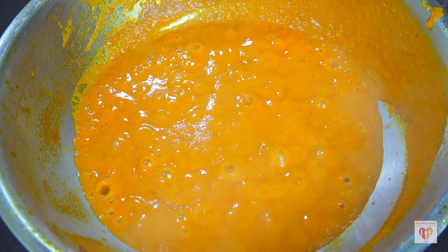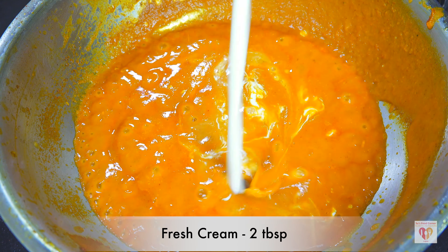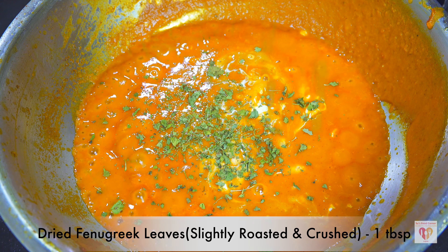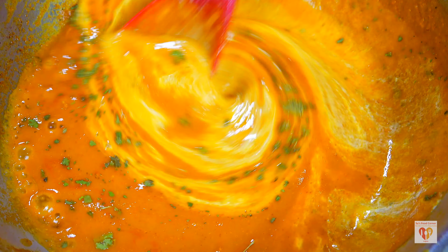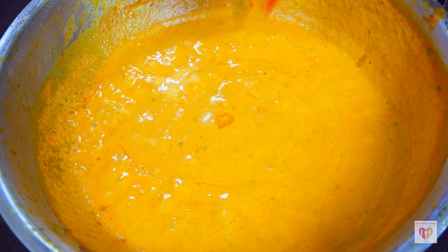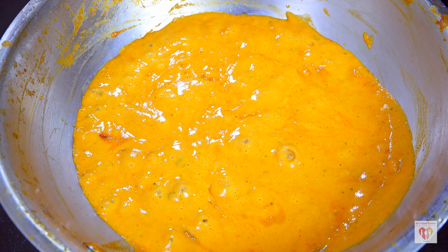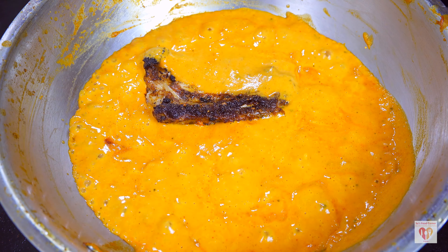The gravy is looking nice after six to seven minutes of simmering. Now I'll add a magical touch: two tablespoons of fresh cream, which will completely transform the dish. Slightly roasted and crushed fenugreek leaves — kasuri methi — go in. Do not overheat the kasuri methi, just roast for 10 seconds. The gravy has transformed into a rich, velvety, smooth gravy. To finish, I'll add one teaspoon of honey and one to two drops of kewra water or rose water for a very special aroma.